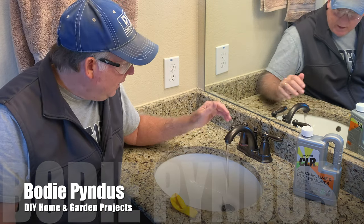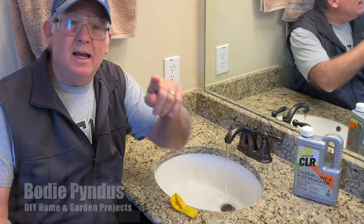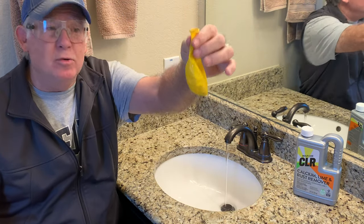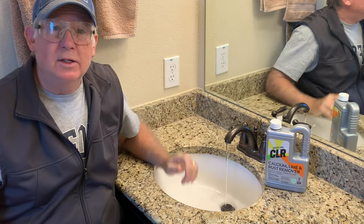Hi, I'm Bodie Pendus, and if you have slow-running faucets or ones that barely dribble out, today I'm going to show you a solution to how to clean them with the help of a small balloon and some CLR. So let's get to working.